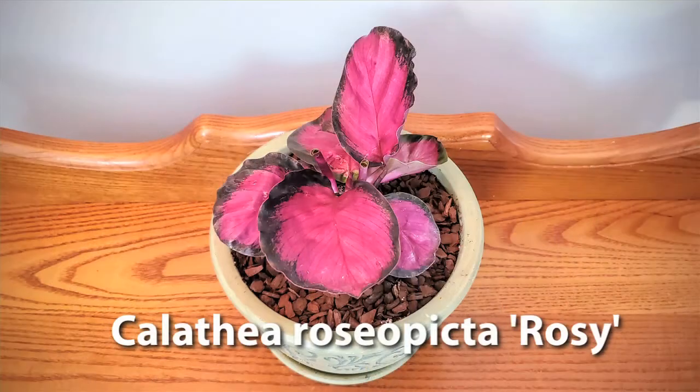The first plant we're going to talk about is Calathea roseopicta 'Rosy,' and this is what she looks like. She has a really pretty bright pink fuchsia leaf with kind of a deep plum, deep purple colored edge. Typical Calathea care applies — you don't want it to sit in soggy soil.